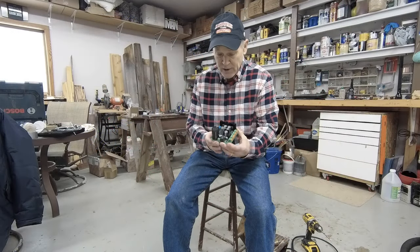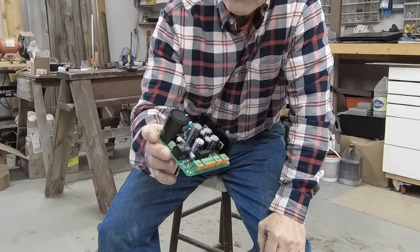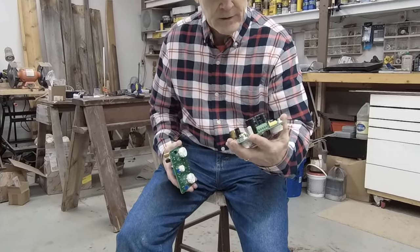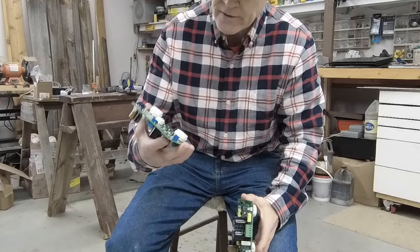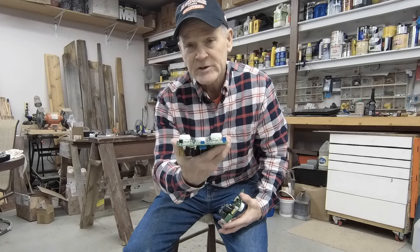Here's my finished power supply board. These are my finished channel boards from my Baby Huey project — my left and right channel boards. That's the top side and the bottom side. The tubes for this amp will go through the top of the amp and be exposed.